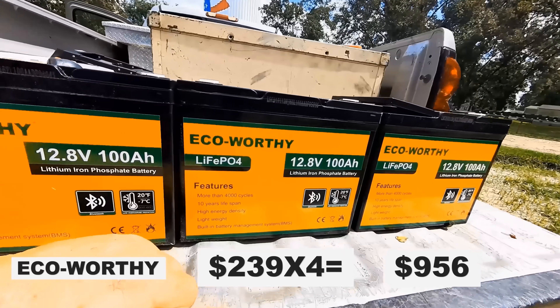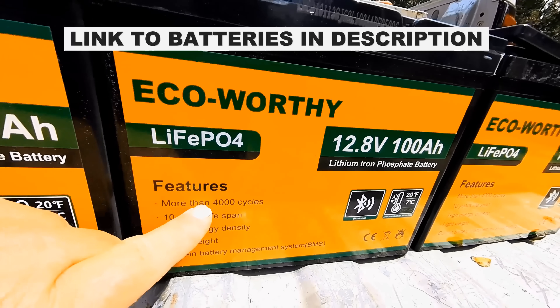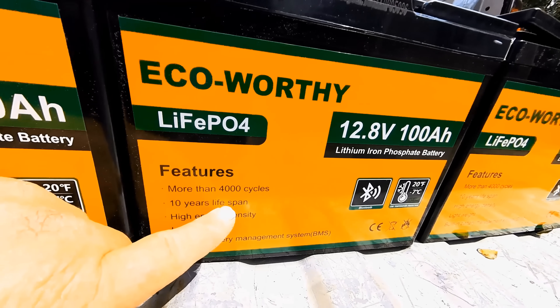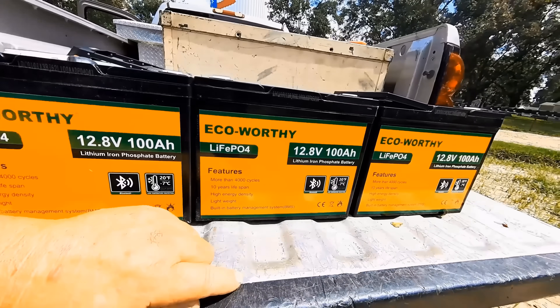Most 48-volt battery banks are going to run you way over $1,000. People will also ask how long these batteries will actually last — they claim more than 4,000 cycles, which is equivalent to about a 10-year lifespan. I chose these batteries for this solar setup because of the price and the reputation. I've compared prices and read many reviews, and I believe EquiWorthy is going to be a main player and backbone in this system.